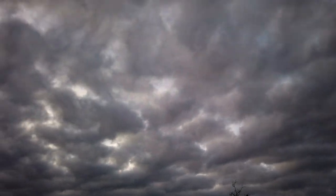Clouds are made of water droplets. They form in the sky as a result of evaporation, which is water that rises from the earth's surface.